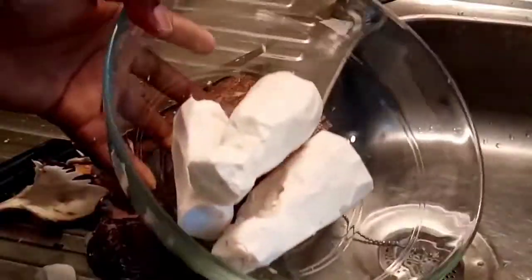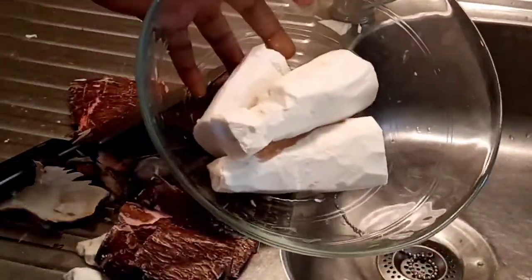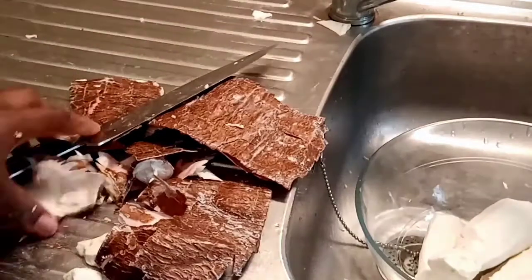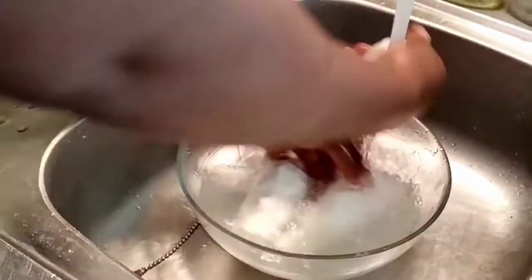I'm done peeling my cassava as you can see. I'm going to be using water to wash it and put it inside my pot to boil. So now I'm washing my cassava.